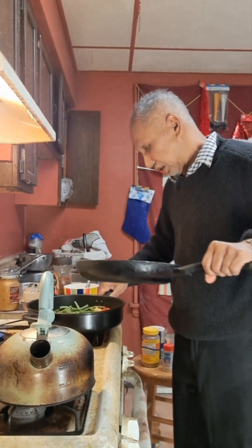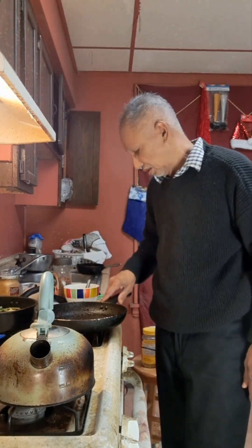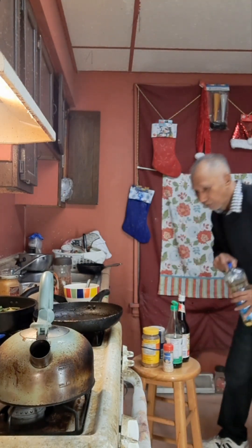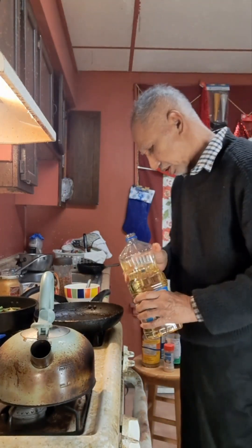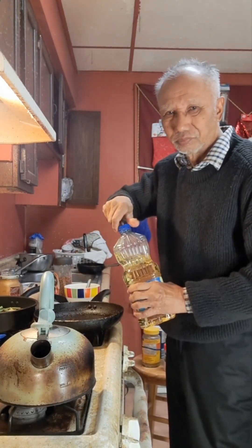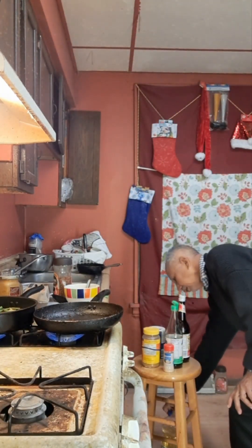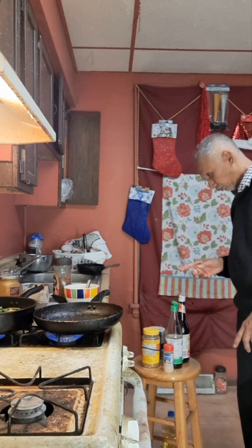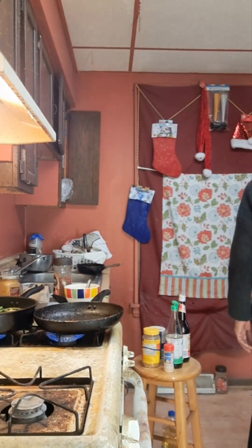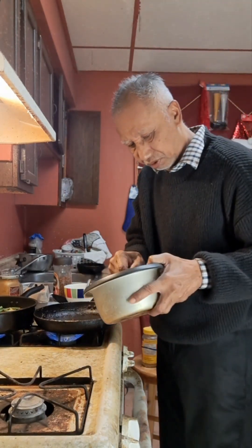Okay. You can go there. Yeah, there's another one. The same kind of cooking. Everything. Little bit. Little bit. There's rice on the frying rice.